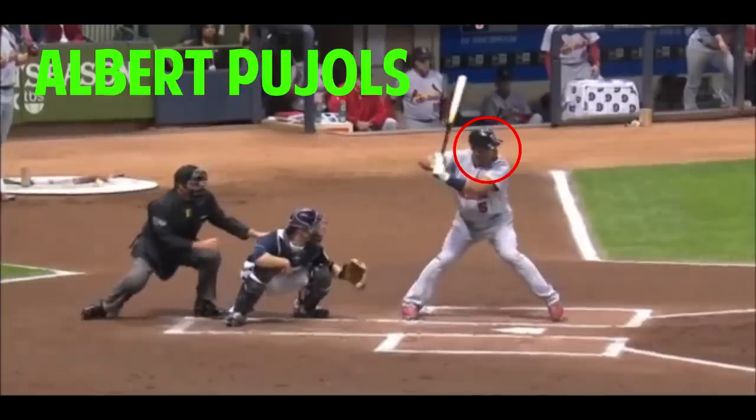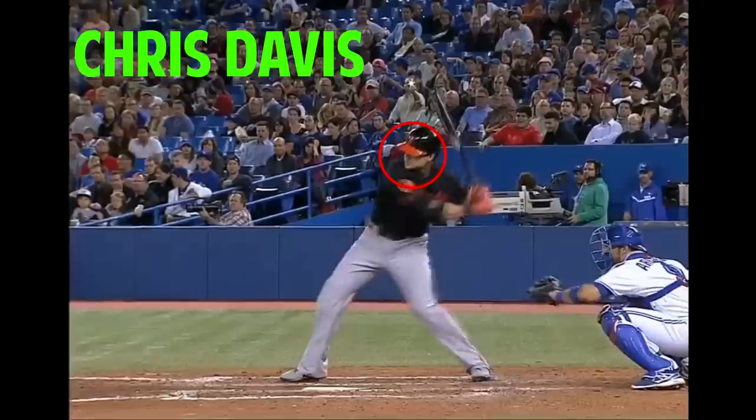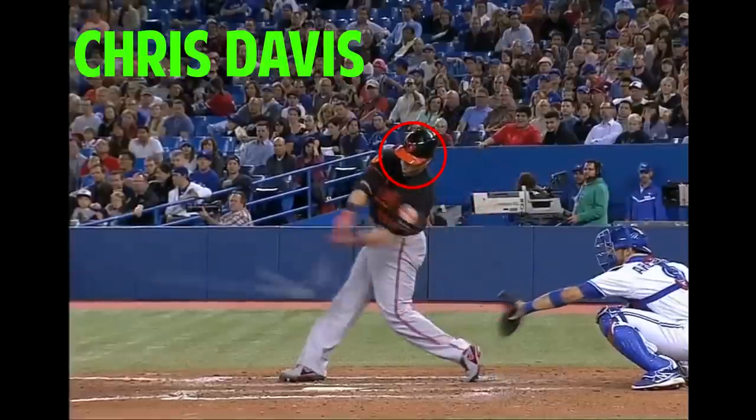Hey guys and welcome back to Pro Speed Baseball. 'Keep your head down' is probably the number one thing said by coaches to players. Keeping your head down as a hitter is one of the most crucial things you can do, because it contains your most important weapons as a hitter — your eyes.